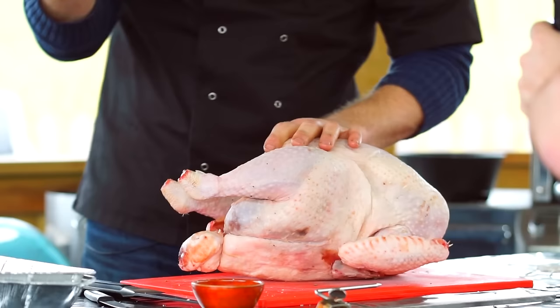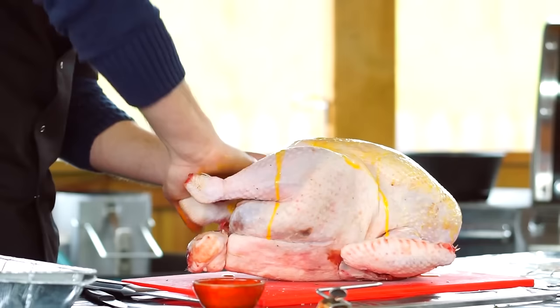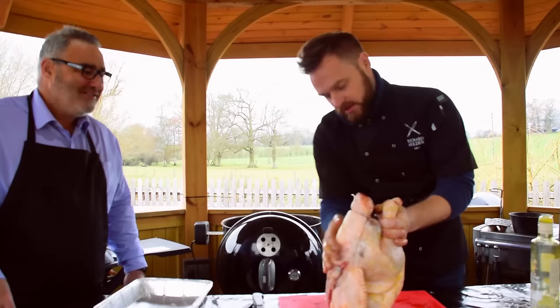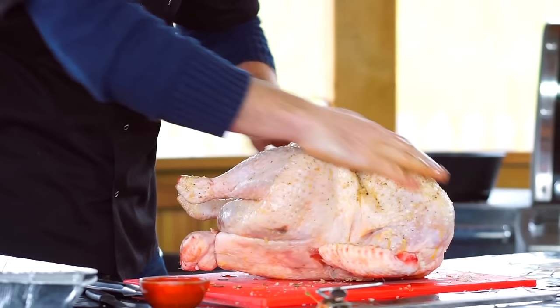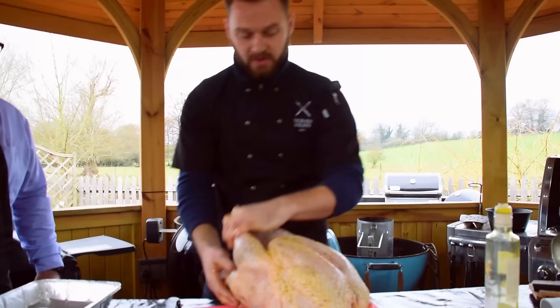The onion and the lemon add flavor from the inside of the bird, but also because they're very juicy fruit and vegetable they will give off steam as you're cooking it. Over the top, just to help things crisp up a little bit, I'm going to take some oil and give that a rub all over — this is going to help crisp up the skin. Make sure you get it into those wings as well, and all the way over the back. Then the rest of our seasoning — this is Maldon sea salt flakes in a 50/50 blend with freshly cracked black pepper — goes all the way around.